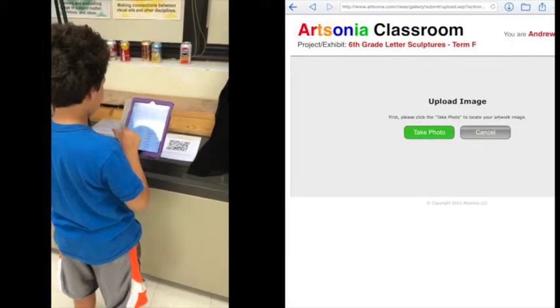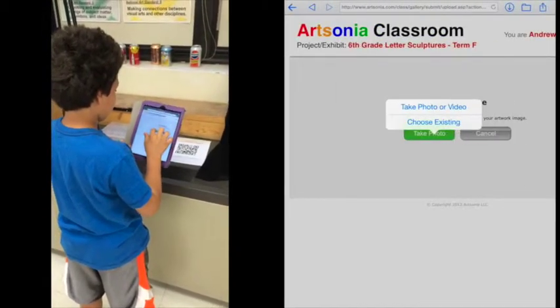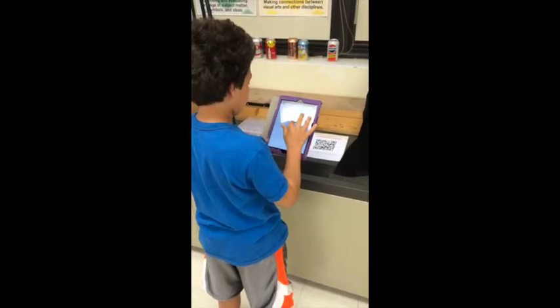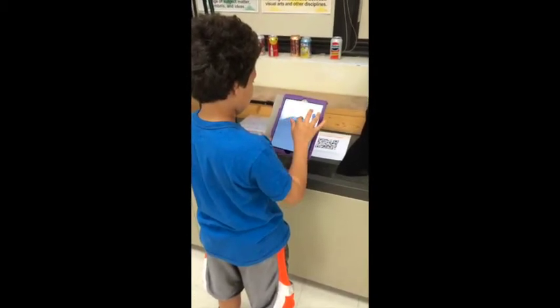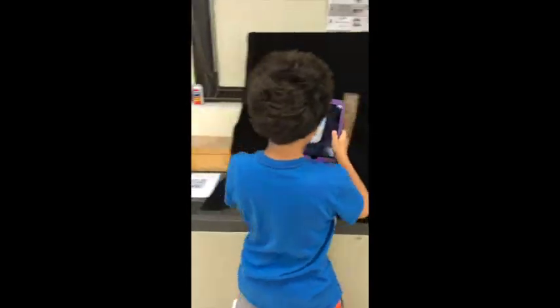After you click your name, you'll have an option to upload an image. Click the green Take Photo button and then choose Take Photo or Video because you still have to take your photo. Once you click it, the camera should open up and you'll get a live picture.